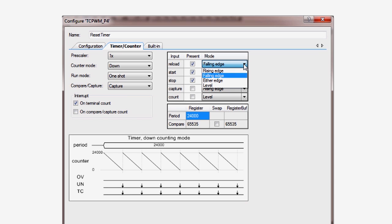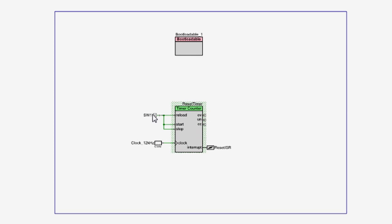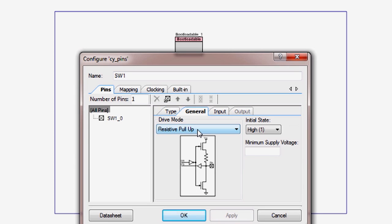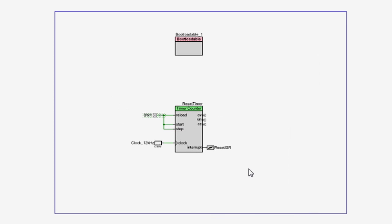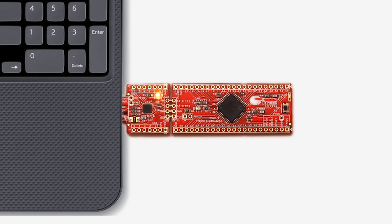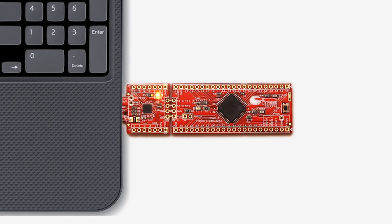The start and reload inputs are active on a falling edge, whereas the stop is active on a rising edge. The 049 switch is active low. That means when it is pressed, it will generate a low signal inside of the PSoC. When this happens, it causes the timer to reset the counter to 24,000 and start counting down again. If the switch remains pressed for two seconds, the terminal count is reached and the interrupt is asserted. If the button is released before the two seconds expires, then a rising edge occurs and the counter will stop. The interrupt does not fire and the application will continue to run as if nothing happens.